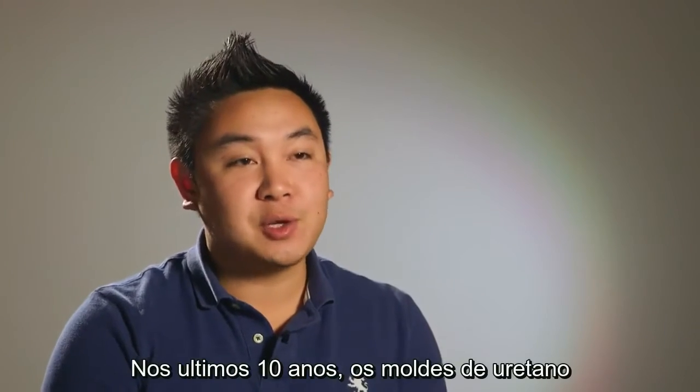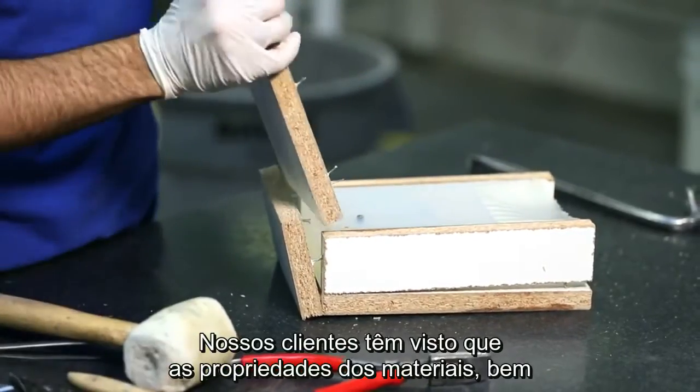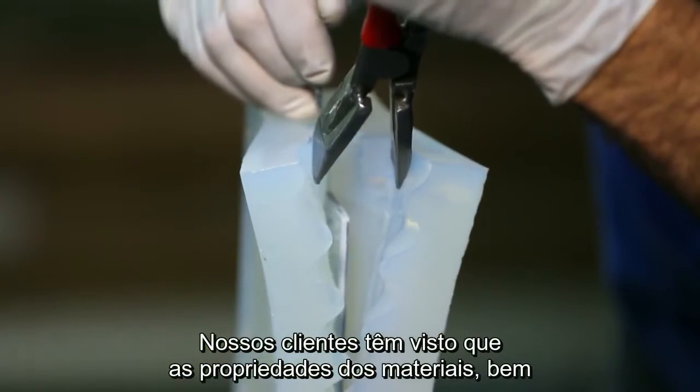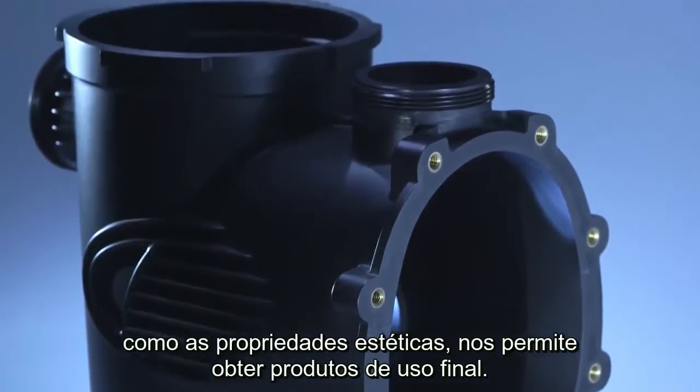In the last ten years, cast urethanes have moved from prototyping into production. Our customers have seen that the material properties as well as the cosmetic properties are able to get end-use products.